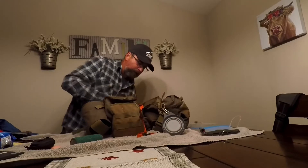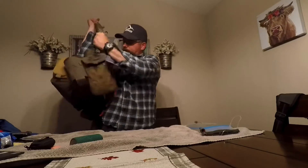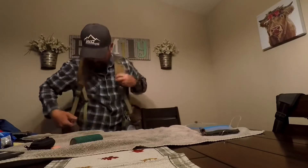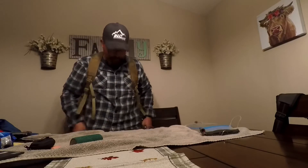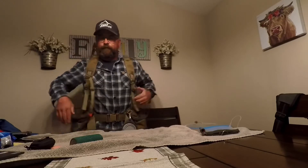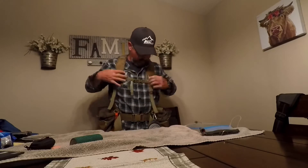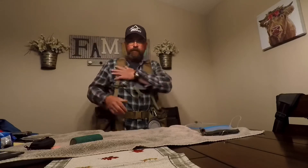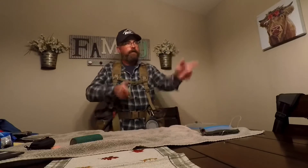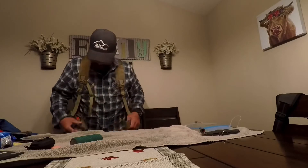There's also a sternum strap. Let me just put this on real quick. It's lightweight — there's no water in it right now. I weighed it at 15 pounds with all the water, and you really don't feel it unbearably. You get your hip belt — already adjusted for me — and I like to wear it high and keep the shoulder straps loose. See how loose those are? Because of that rubber grip they don't move, so when you mount your gun you're not impeded by the strap at all.